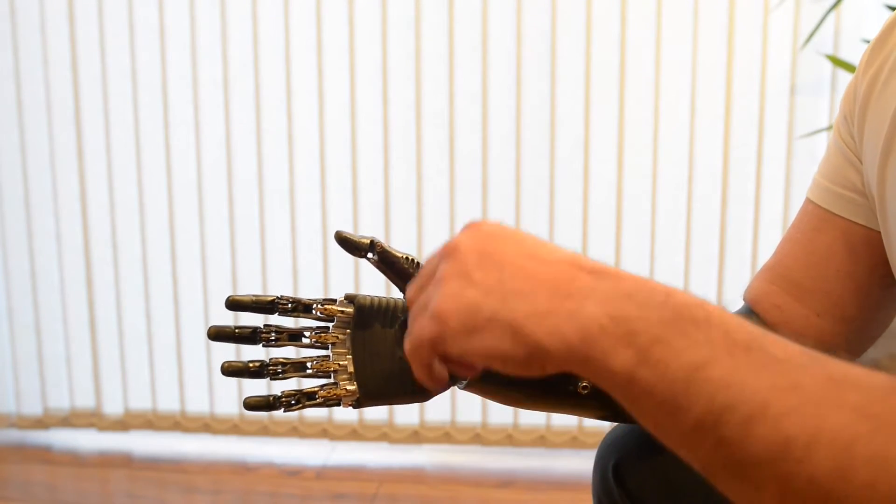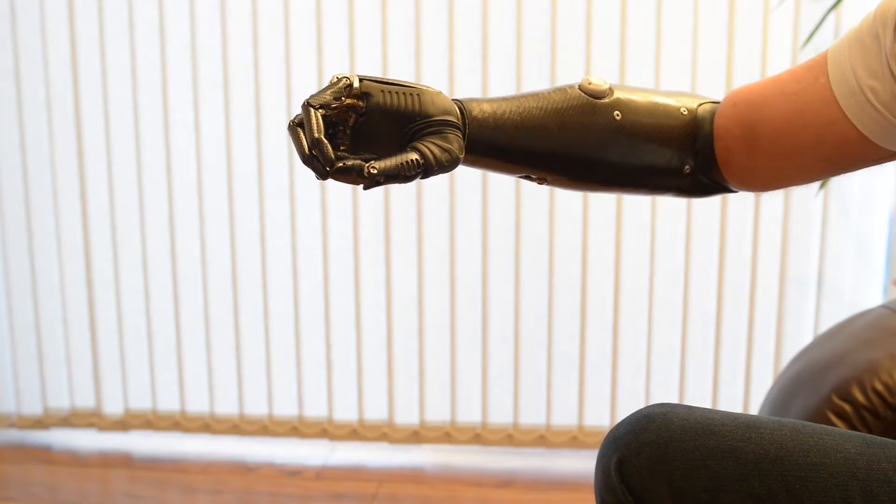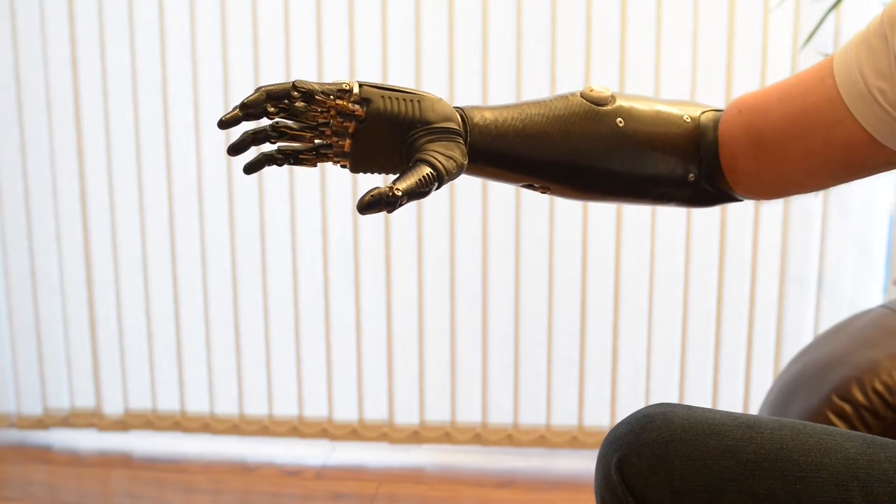This one will allow me to type on keyboards. We then move the thumb to this position and we can get a tripod grip — so pick up and put down small things.